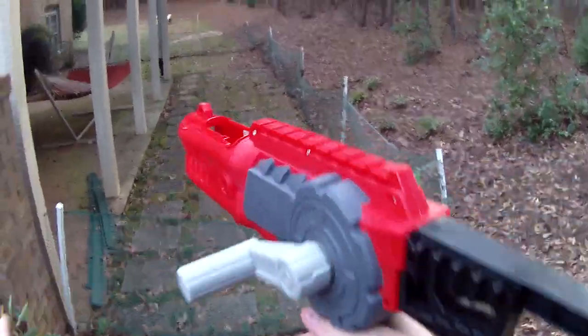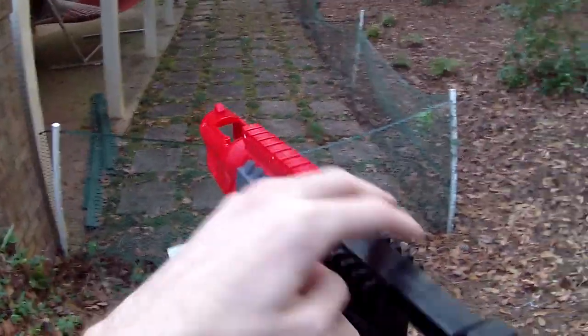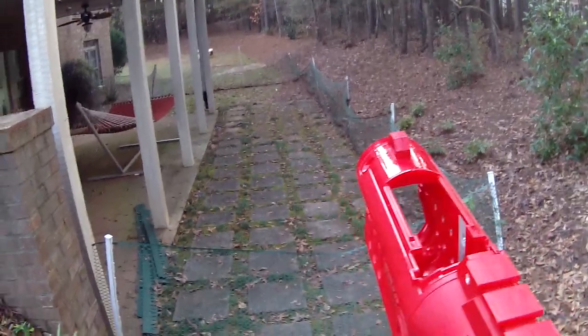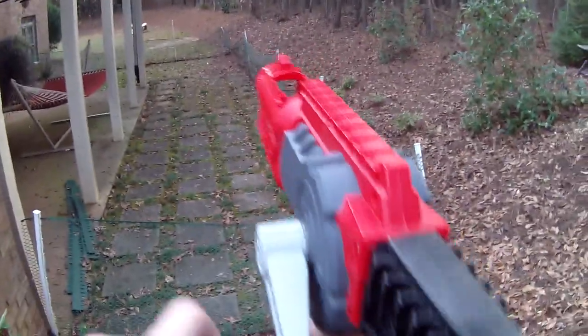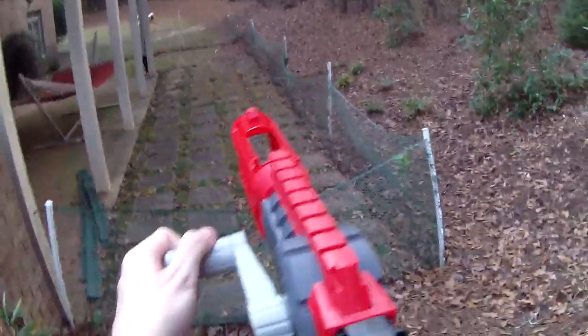Have small thumbs if you want this blaster — that's a good piece of advice. The dart storage is cool. The stock, again, I don't think is really practical because then to crank I'm actually hitting my chin while trying to crank with it shouldered. So I think that's completely non-ideal. This is a very strange blaster.